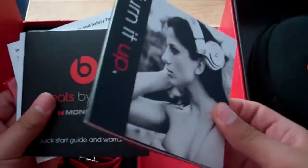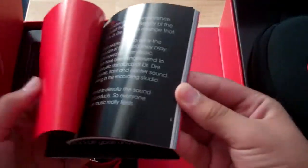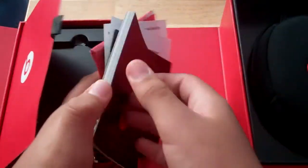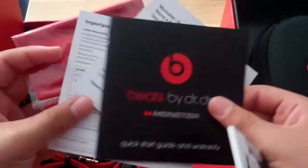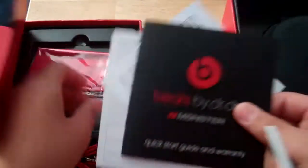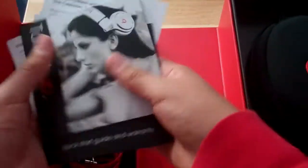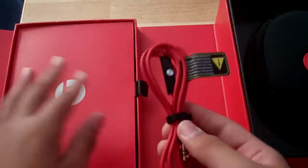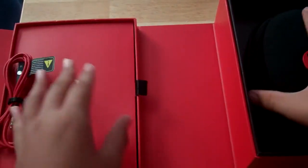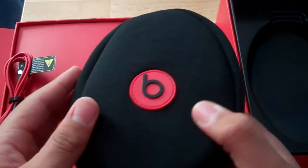You get your 'Turn It Up' catalog, just showing other Beats products. You get a warranty booklet — put that back in there — and you get a wire, which is nice. And then here are the headphones themselves.